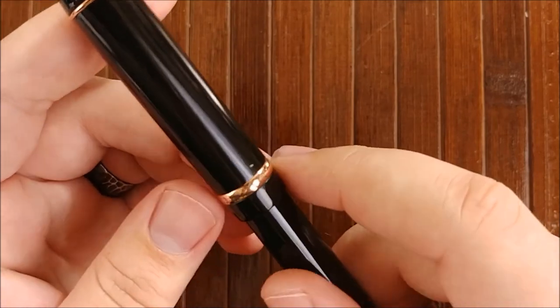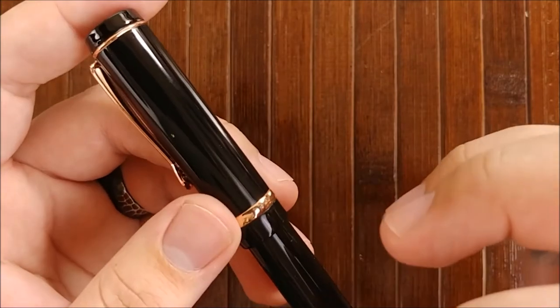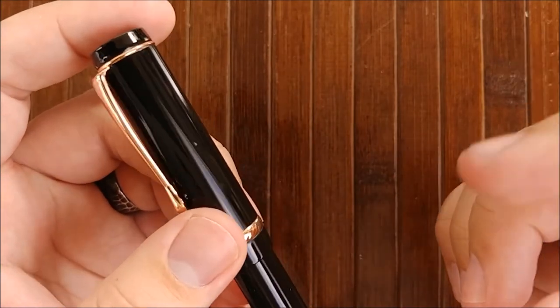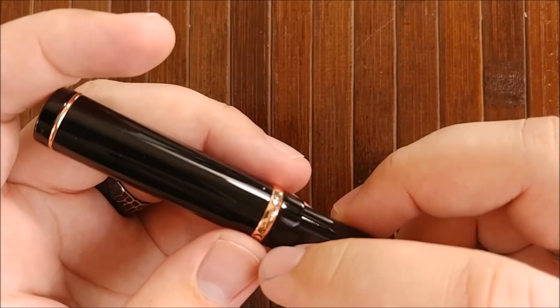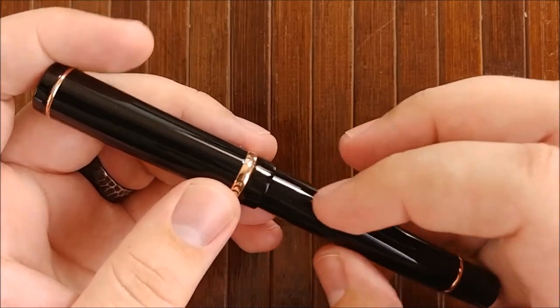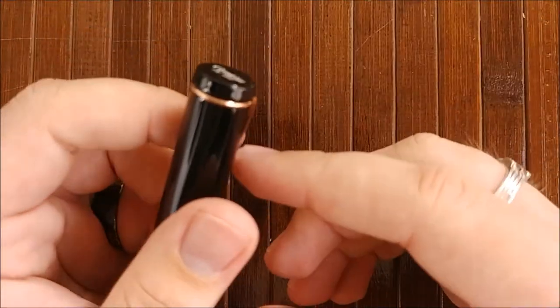It doesn't really stick out. On the back it says 'Duragraph,' and I will say there have been some rumors of them doing other stuff with this nib. I'm not sure if they're going to continue putting them in the Duragraph pens or selling them separately or what, but just keep an eye out for that.